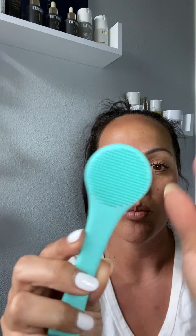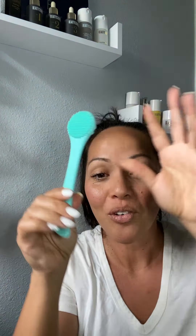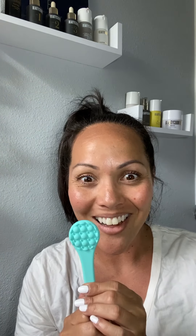So the spatula end is really nice and soft and you can use that to apply it. And then this has two sides for massaging in some of your serums and then also scrubbing and removing. I have never tried this before. I'm so excited.